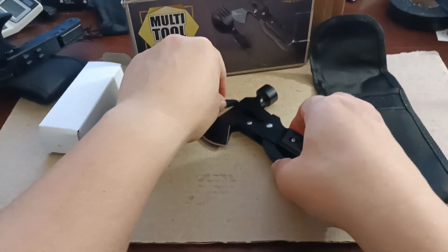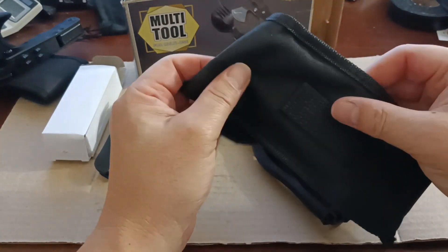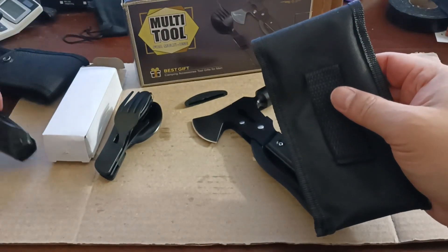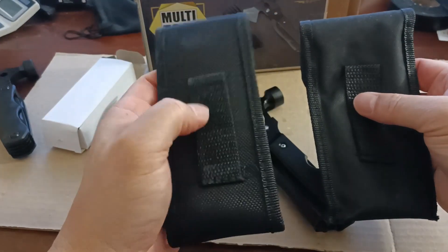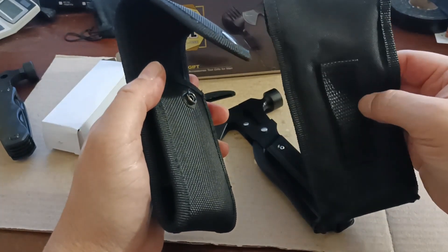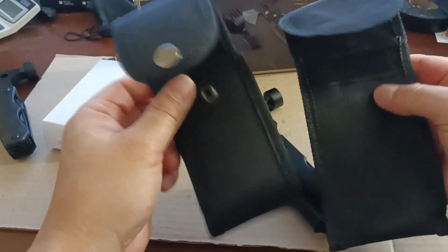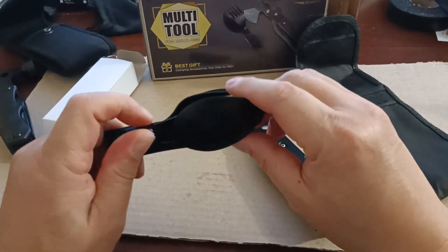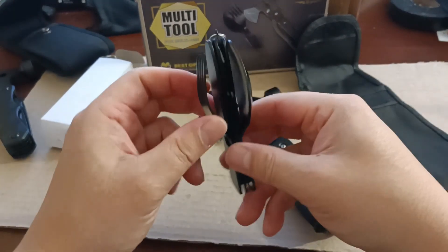As far as accessories, it came with a pouch. The quality of the pouch is nothing compared to the A River pouch — that one was more well built and more durable. This one looks like the same material they put in cheap backpacks, so that's just my take on it.